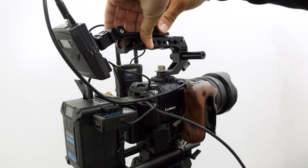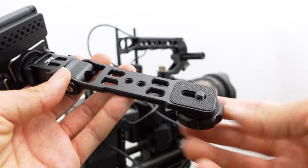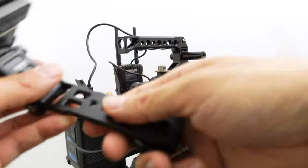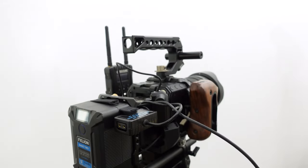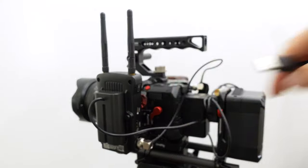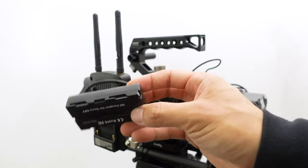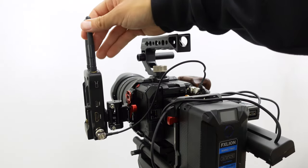The way the G3 is mounted: I screwed on a piece from Ulanzi that's meant for gimbals — it has flexibility and a cold shoe. For power, I have a D-tap powering my wireless transmitter via a Sony NPF-to-D-tap converter. The transmitter is the Hollyland 400S — not the pro version, a generation or two older.